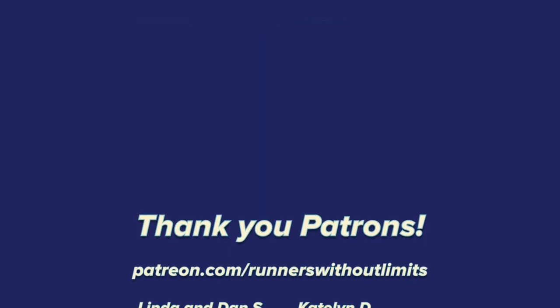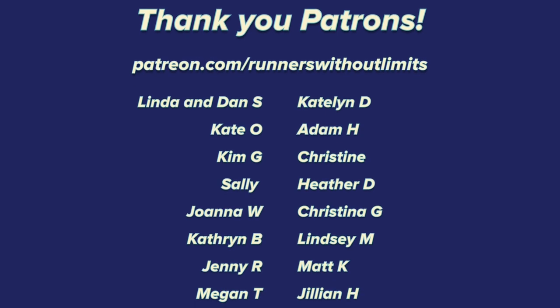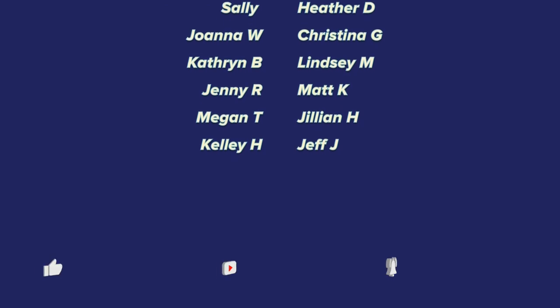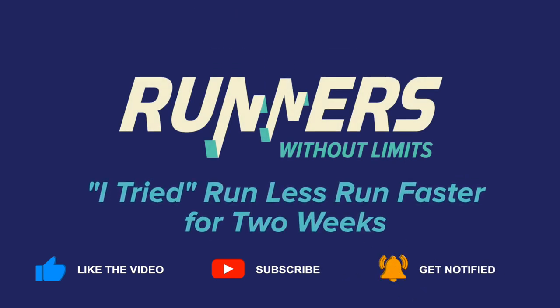Before I do that though, a quick shout out to my wonderful friends on Patreon. I'd like to thank the following amazing people for supporting Runners Without Limits on Patreon: Linda and Dan, Caitlin D, Kate O, Adam H, Kim G, Christine, Sally, Heather D, Joanna W, Christina G, Catherine B, Lindsay M, Jenny R, Matt K, Megan T, Jillian H, Kelly H, and Jeff J. Thank you so much for supporting this channel.